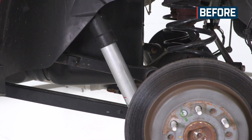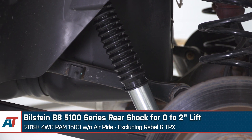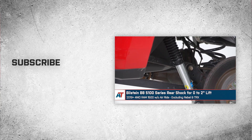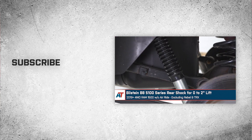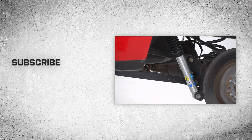That'll wrap up this review and install of the Bilstein B8 5100 Series Rear Shock for a 0 to 2-inch lift on 2019 and newer four-wheel drive Ram 1500 without air ride, excluding the Rebel and TRX. Thank you for watching, and for all things Ram, keep it right here at americantrucks.com.